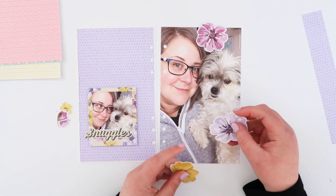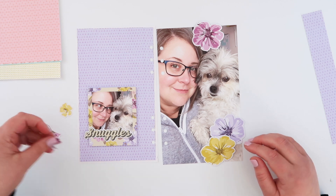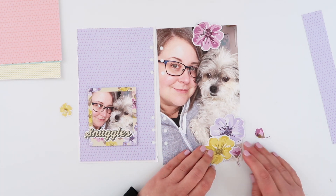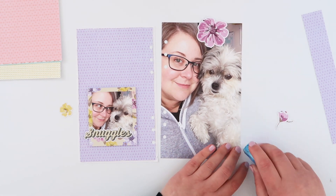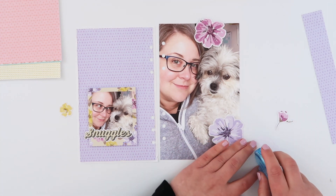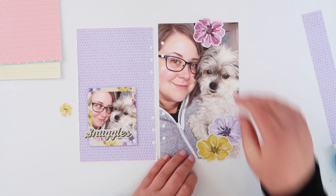Now I've got these matching florals and I'm going to add them onto my photo just to cover up some of the kind of distracting background pieces that are in my photo, but also it just pulls some of those colors over there. Like I said, it's not a particularly colorful photo — it's just me and Lil that are the focus. And so the flowers just help to kind of frame us a little bit more.